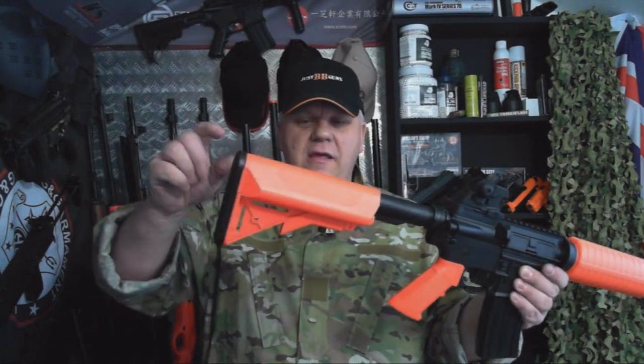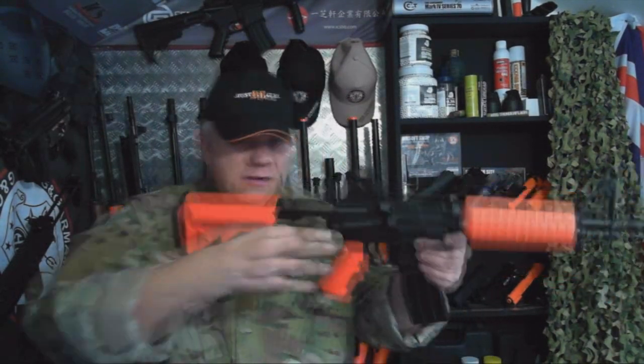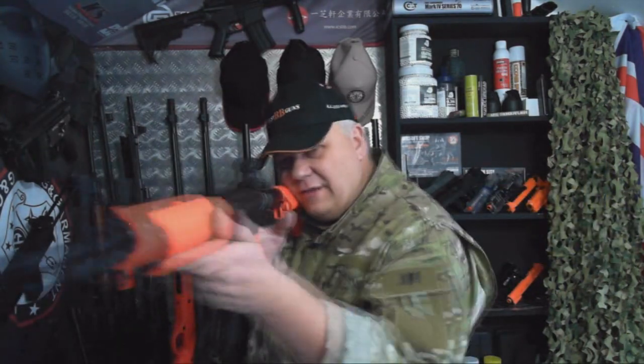The M4A1E has a fully adjustable tactical stock and is a shorter gun with a shorter barrel. The cheek rest on here is absolutely fantastic.